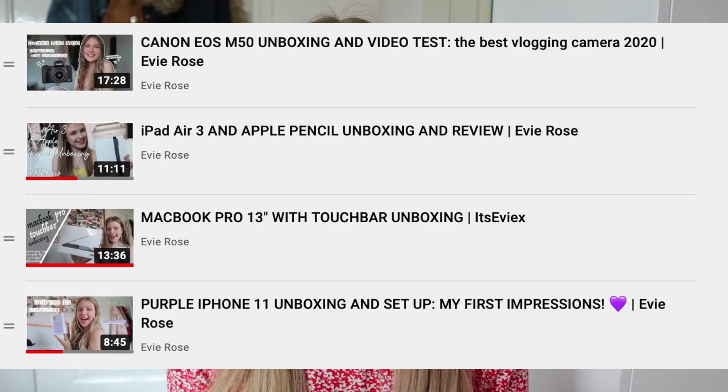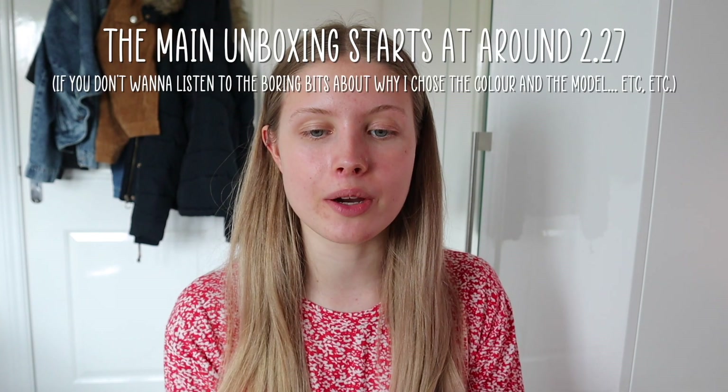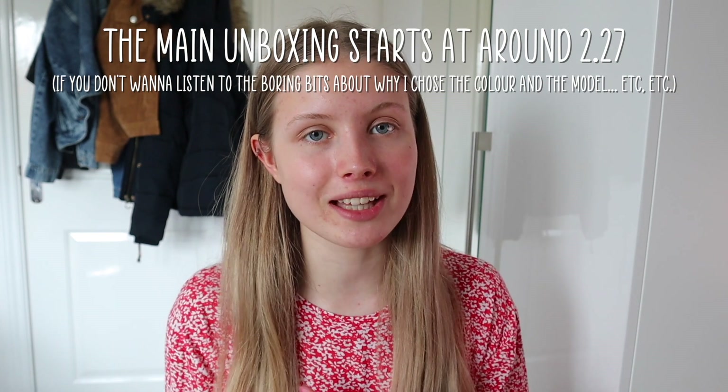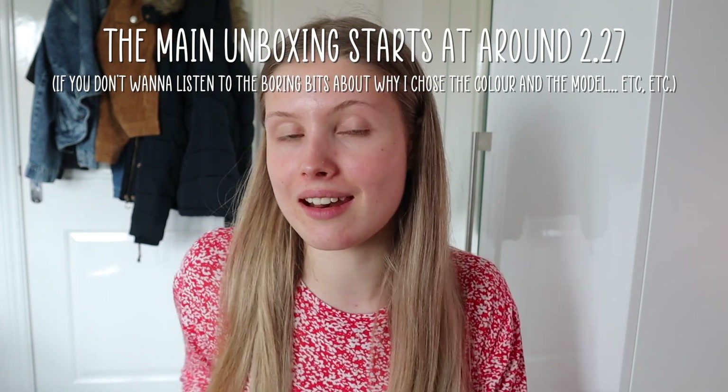I am not a tech channel, this isn't what I usually do, although I do have a few other unboxings which I will leave down below — I have an iPad, iPhone, MacBook, and I'm pretty sure maybe a camera as well. My channel is mostly fashion, beauty and lifestyle.